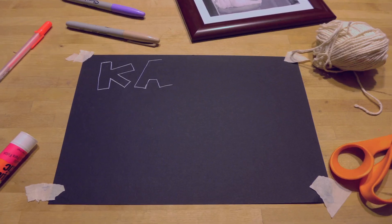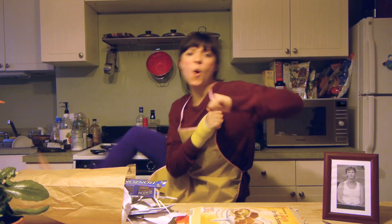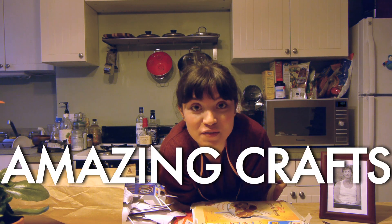Welcome to Kate's Craft Corner — the place where you learn the most amazing craft. I taught myself most of the things you're going to see.